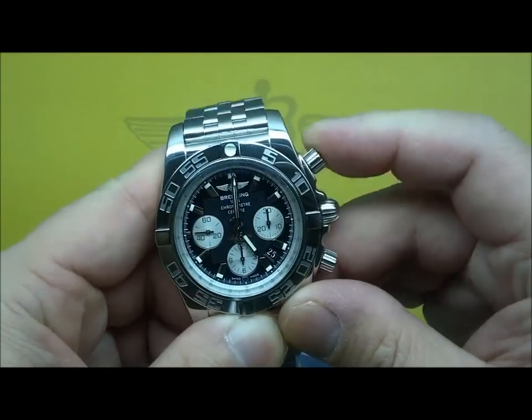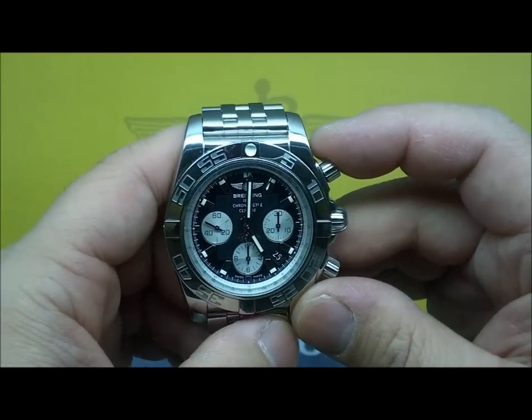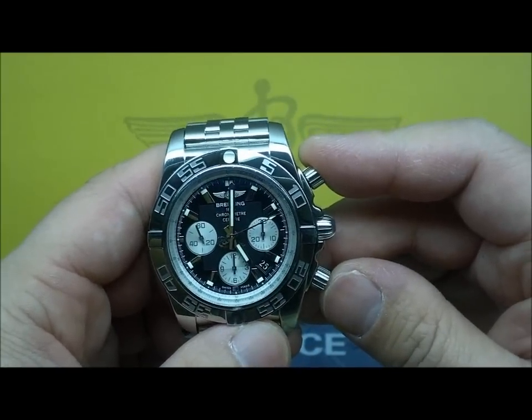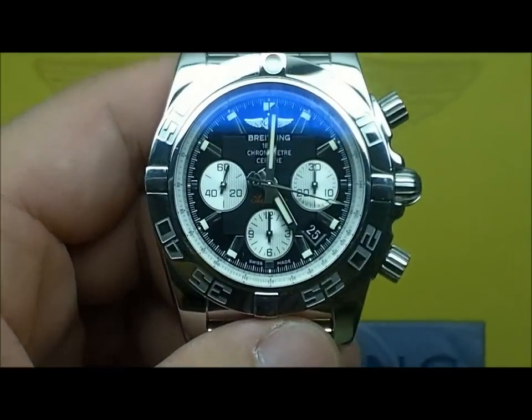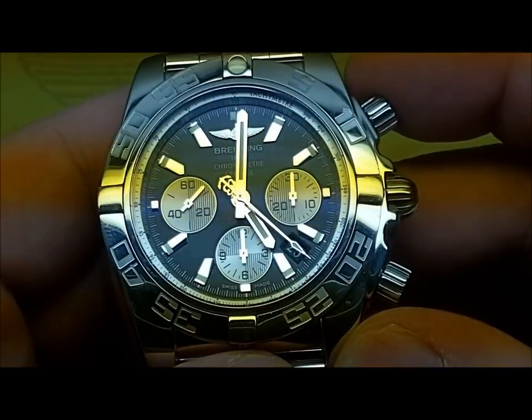This 01 movement is very, very robust. It's a workhorse movement. It's a little noisy on the rotor, just like the Valjoux was. So on the wrist it still has a similar feeling that you would have gotten from the Valjoux 7750-based Breitling, or the caliber 13.